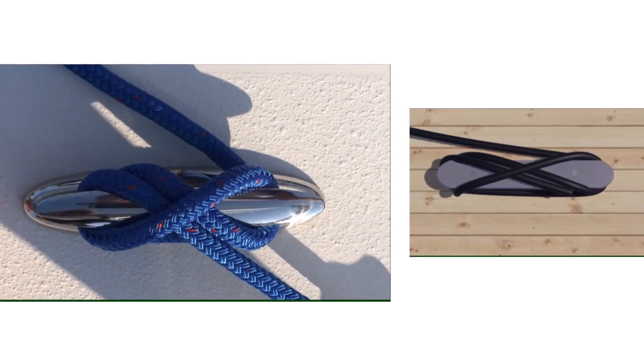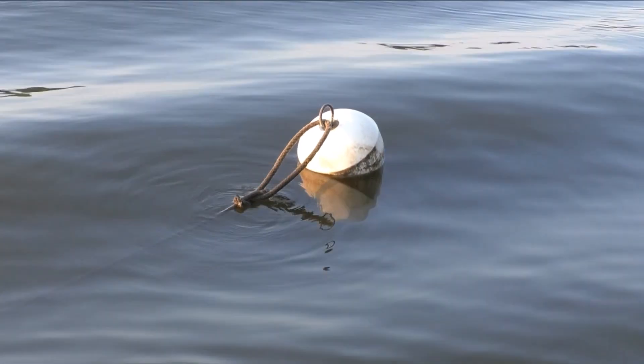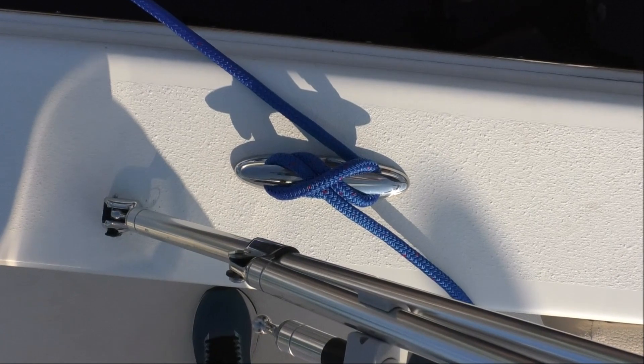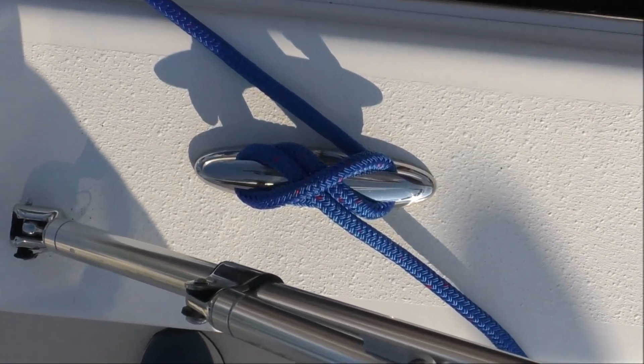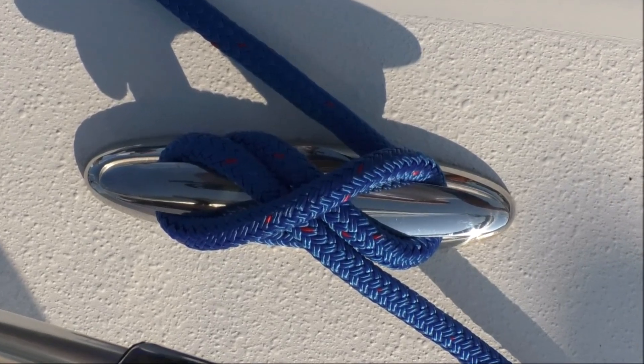The cleat hitch can also attach your boat to a mooring ball, or tie off an anchor rode. One line running over and perpendicular to two parallel lines underneath, and the bitter end continuing in the direction of the standing line, show you've done it right.